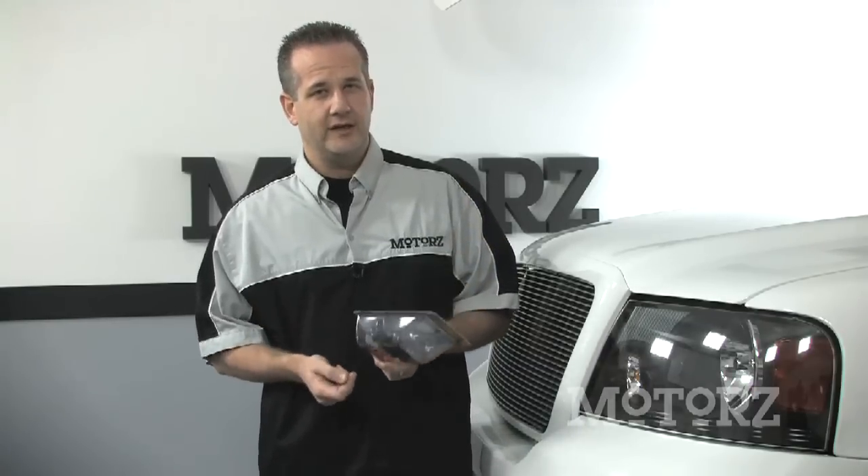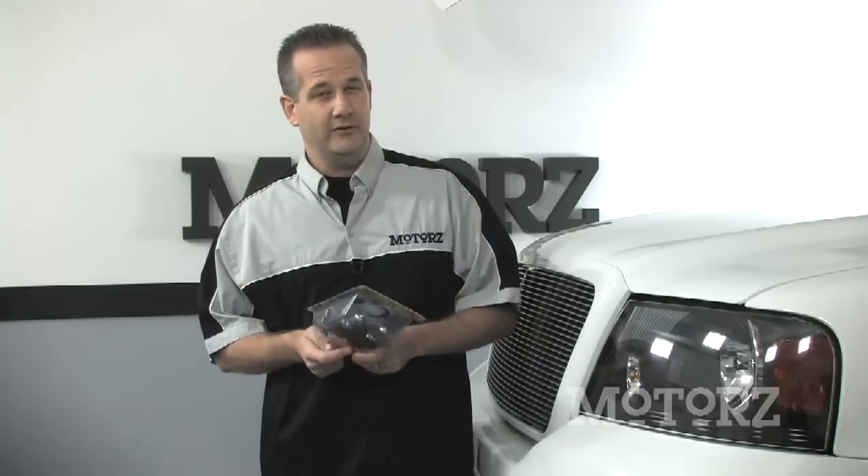I'm talking about Hella's high-performance Xenon Blue Halogen bulbs, and when we come back from our break, I'm going to show you the difference between their bulbs, how easy it is to install them, aim them, and a whole lot more.